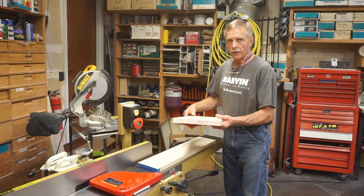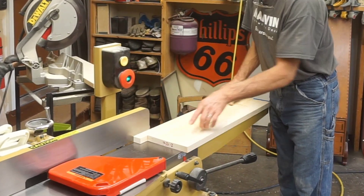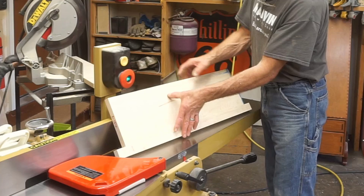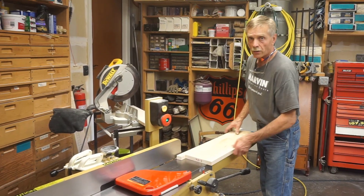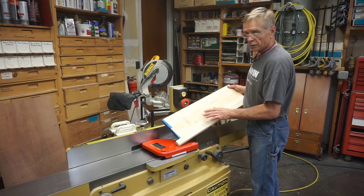The challenge comes in when the board that needs to be flattened is wider than the cutter head on the joiner. First, it hits the guard and won't go through. Second, there'll be a flat surface eight inches wide and then a lug on the side from the part of the board that hangs over the table. So when the width of boards I need to plane exceeds the capacity of the joiner, these are the steps I take.